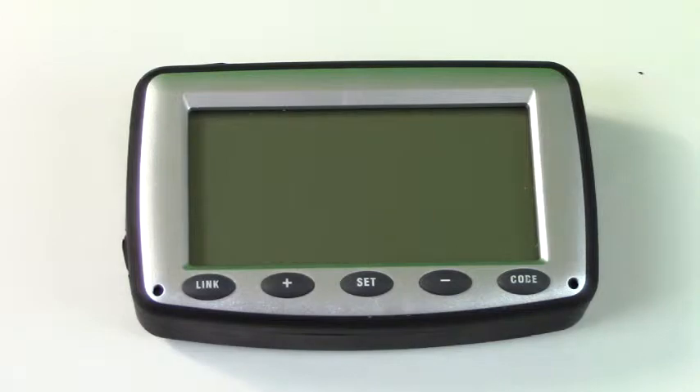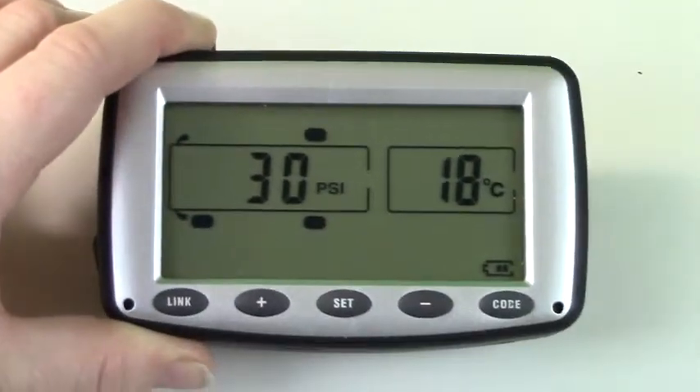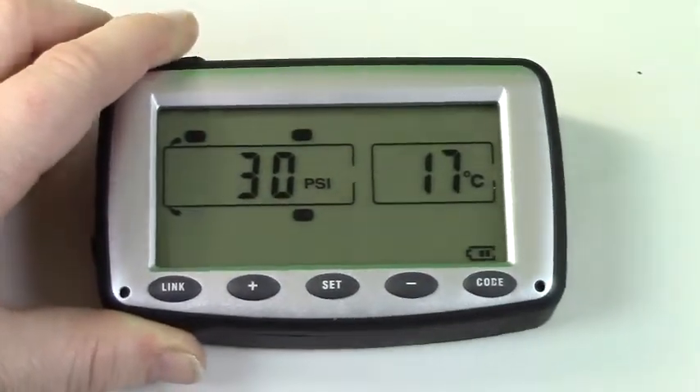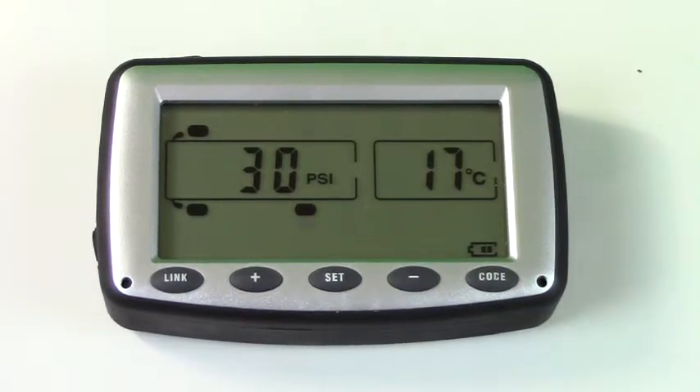After approximately 10 to 15 minutes of no movement, the monitor will go to sleep. Any movement, such as returning to your vehicle, will wake the monitor. While in sleep mode, the monitor will still be receiving updated information from the sensors. Once the monitor is awake, you will receive updated pressures and temperatures in real time.